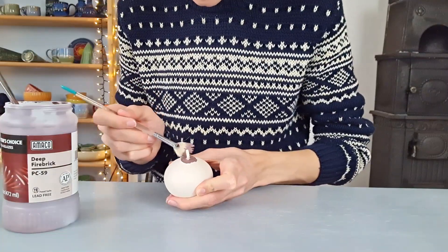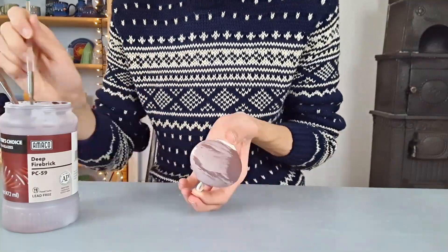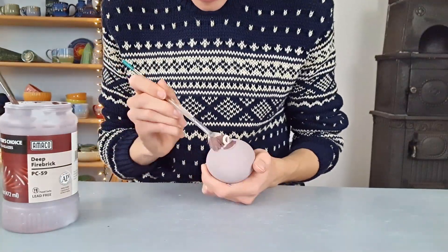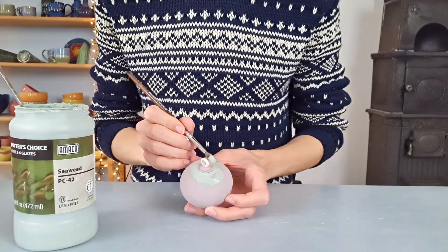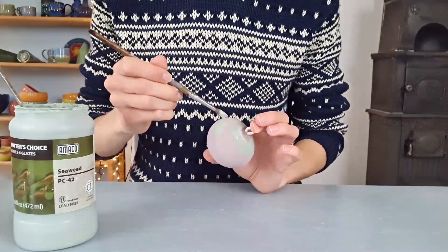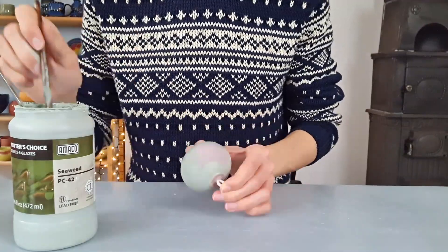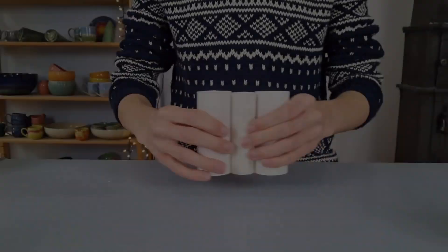For the second glaze combination I will be using Amaco glazes. I start off with applying three coats of the glaze called deep fire brick. Then I apply two coats of seaweed at the top of the piece. As you can see I leave the little circle at the top open, but this is just my own preference. Then the glazing is done and it is time to glaze fire the balls.